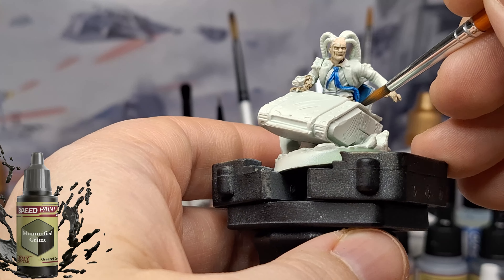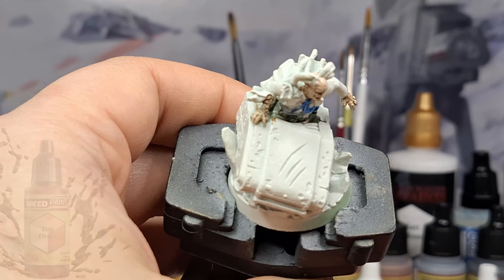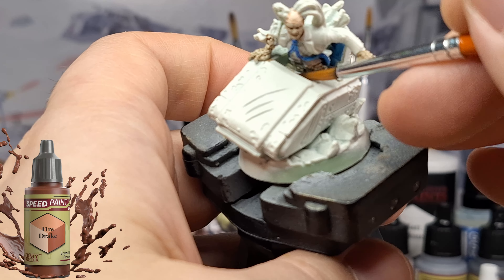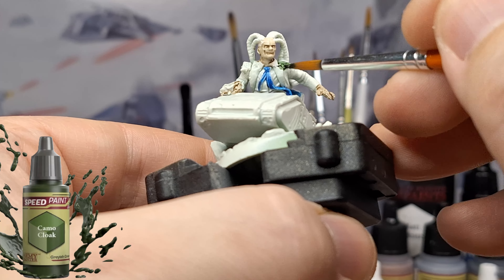Mummified Grime now for the pants. The original Xavier has a little bit darker, brownish pants, so this guy's got Mummified. And his blanket, instead of being like a red, it's like a brownish red — kind of dirty, kind of gross.